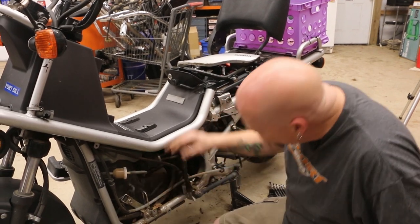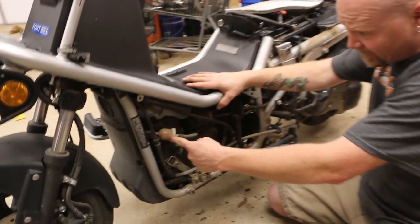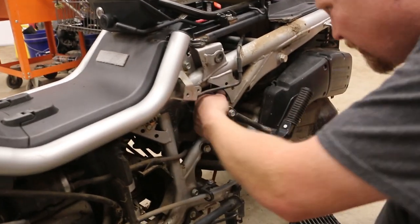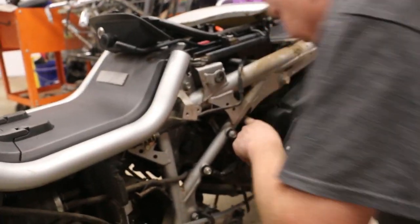Okay, so let me show you the guts. This is the filter — I've replaced this already. This is the fuel pump — I've replaced that already. We've got to go back here and find the carburetor, which is all the way back here.